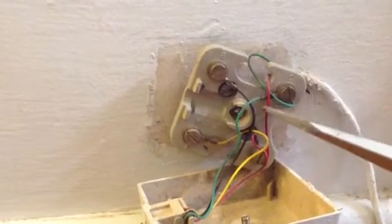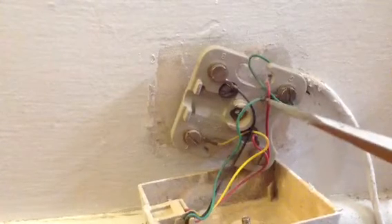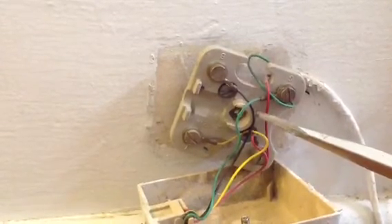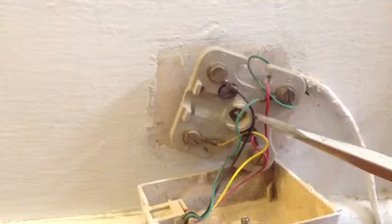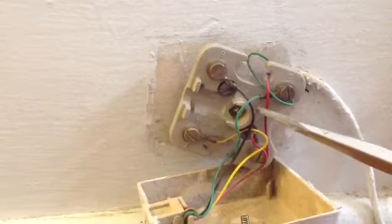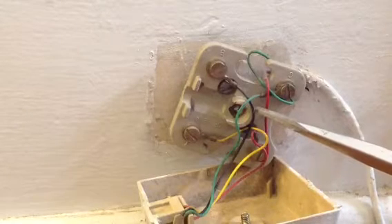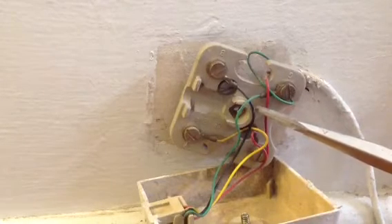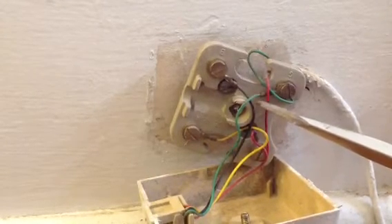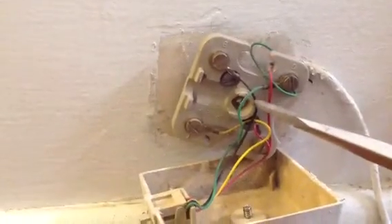If they do, I would recommend you try to isolate where the static is coming from. In your basement, all these lines are going to be connected together. I would suggest, if all your phone lines go to one place, disconnect them all and hook up one at a time. Then plug the phone into the jack and see if that's where your static is coming from.